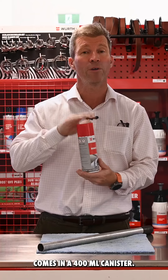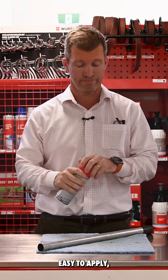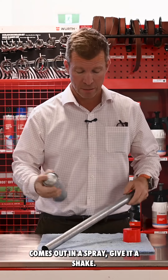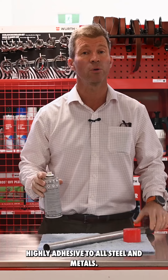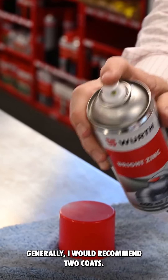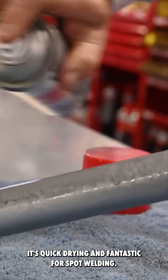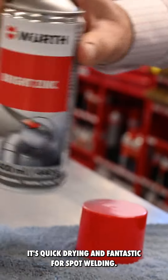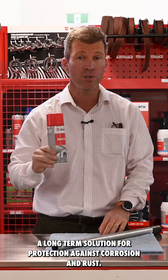It comes in a 400ml canister, easy to apply, comes out in a spray — give it a shake. Highly adhesive to all steel and metals. Generally I'd recommend two coats. It's quick drying and fantastic for spot welding. A long-term solution for protection against corrosion and rust.